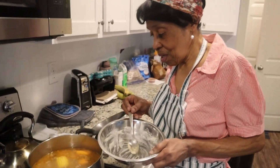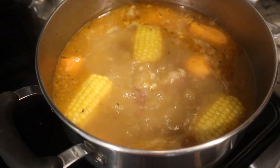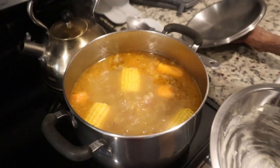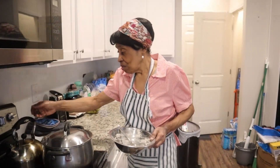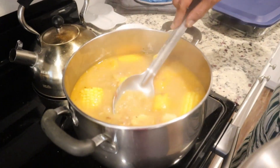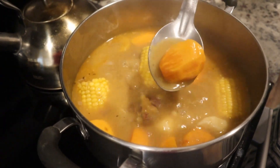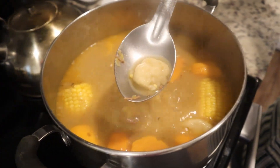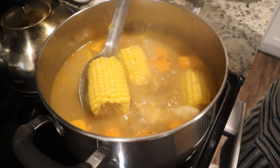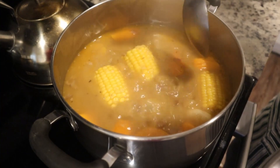I've finished dropping the dumplings. If you're looking at the soup you're not seeing them yet because they haven't cooked and risen to the top. So I'm going to cover it and leave it there to cook. And then it's finished — finished product everybody! Soup texture, corn cooked, sweet potato cooked to perfection, and the dumplings are small and soft. They will melt in your mouth. And this is it.